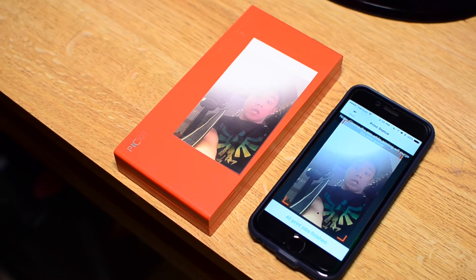So this is what the final print looks like. They're pretty decent, but there are some lines in the photos and they're not as sharp as they could be. Although they're just about on par with what I expected from a printer of this size and type.